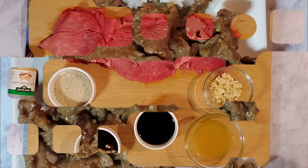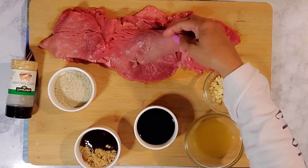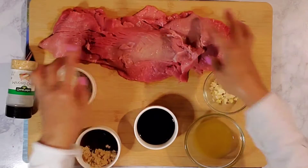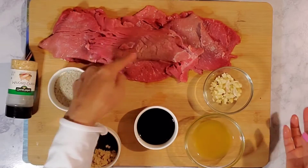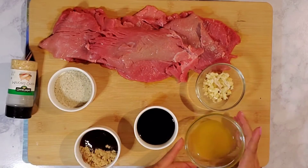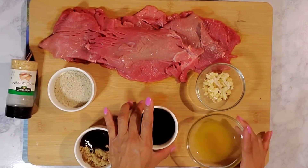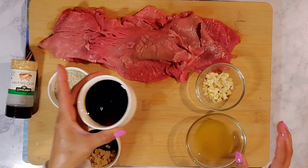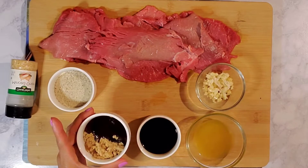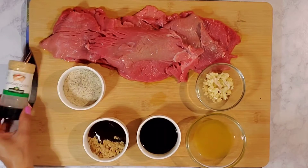Here are our ingredients: one and a half pound of sirloin steak, really thin sliced. We have a head of garlic, mint, three tablespoons of lemon juice or calamansi juice, three tablespoons of soy sauce, one tablespoon of oyster sauce, one tablespoon of brown sugar, salt and pepper.